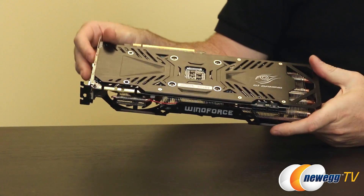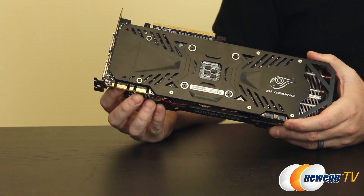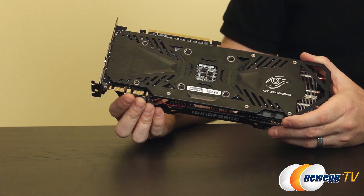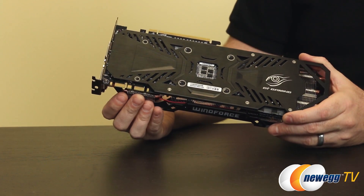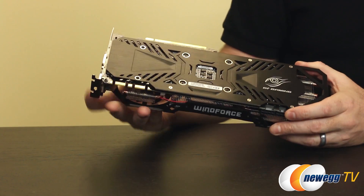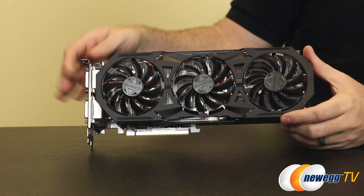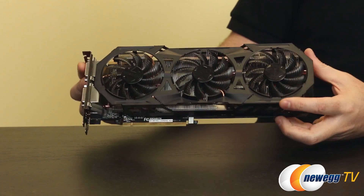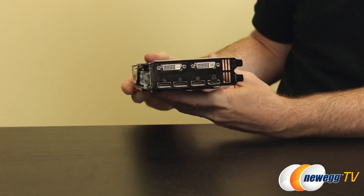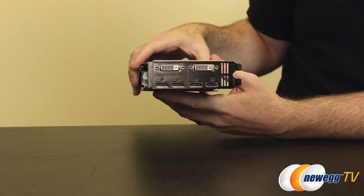The 970 has two SLI fingers. I can't guarantee 4-way SLI support since Nvidia has been known not to extend 4-way compatibility all the way down the product line. The card is physically capable of 4-way, but you'll definitely have at least 3-way support out of the gate. Honestly 4-way is a very rare configuration and more of a bragging right than a practical GPU setup.